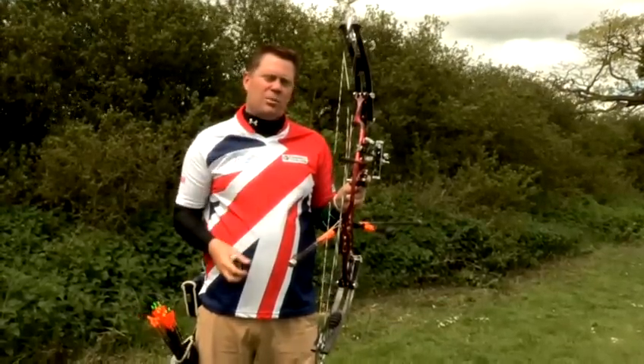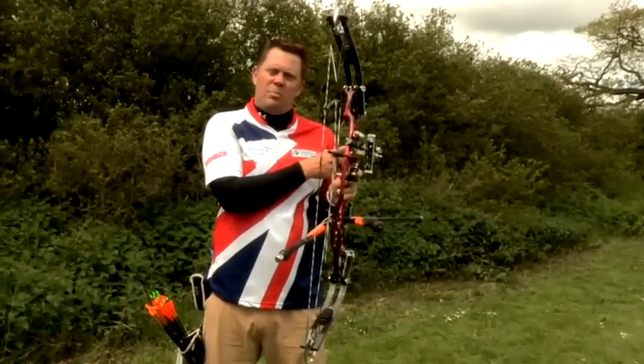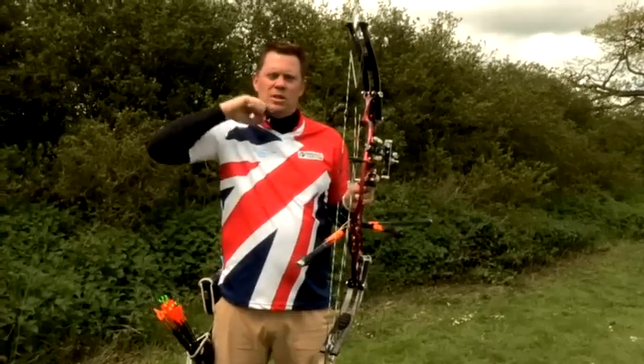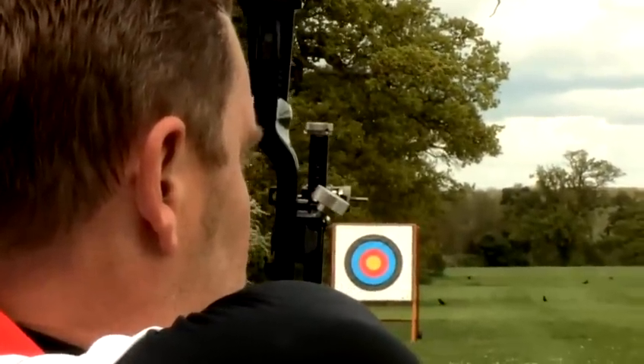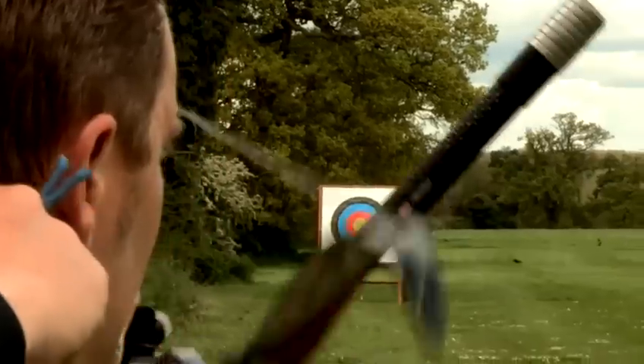The little hole in the peep sight brings the scope into focus so that I can see the target downrange absolutely crystal clear. And in the middle of the scope, there's a small black dot. I put that dot on top of the ten ring and then squeeze the trigger — hopefully, hey presto. And that's how to aim a bow.